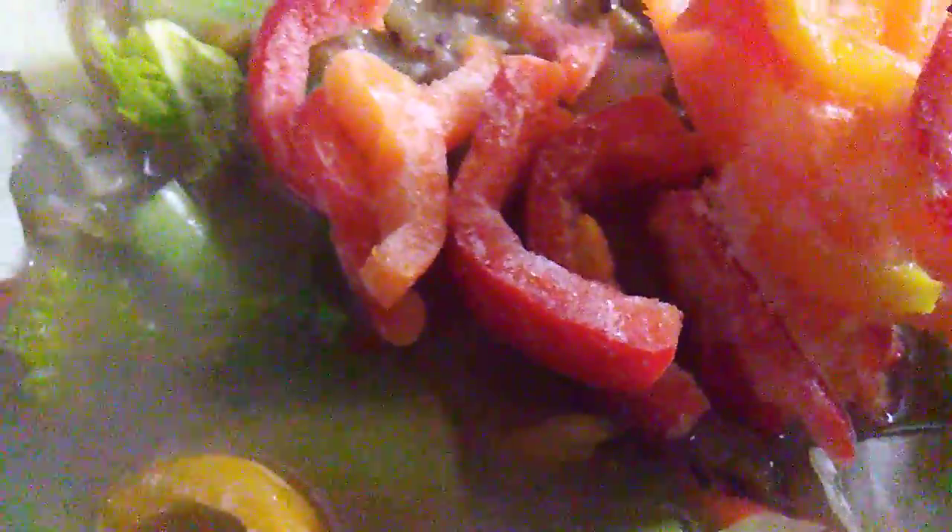Now let's add red, yellow, and orange peppers — I cut these last week too and put them in the freezer, so they are fresh as well. Tonight I am making a meatless mung bean soup, so I'm not going to put any meat here. Oh yummy!